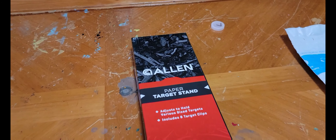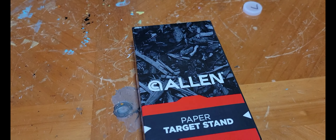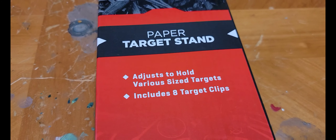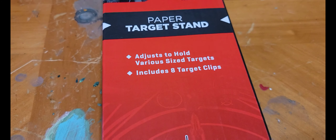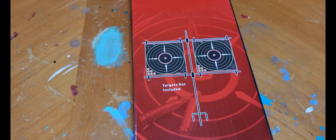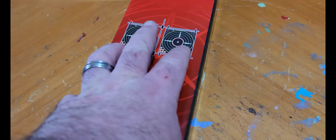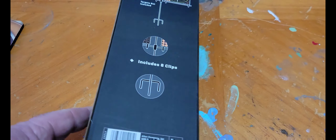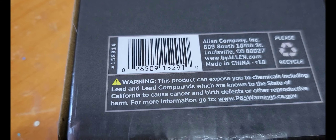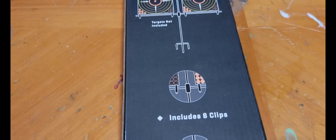All right, so this is it — it's a paper target stand made by Allen. It adjusts to hold various size targets and it includes eight target clips. That's what it's going to look like. I picked this up for about ten dollars at Walmart. Here's the UPC for it — this is not sponsored, it's going to be an honest review.